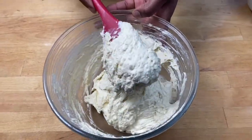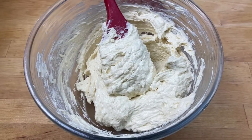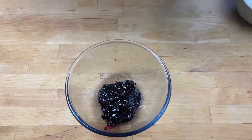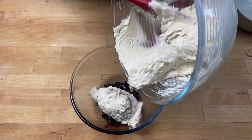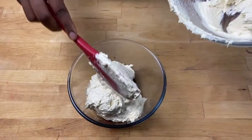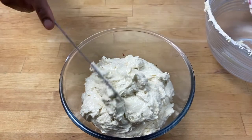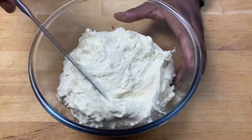The flour is all mixed in and it's smooth. Now I'm going to add this batter to the jam. This pudding can be made as a steamed pudding — you can put it in the bowl like I'm doing now and cover it and steam it — but I'm going to bake it. Just level it as best as you can.